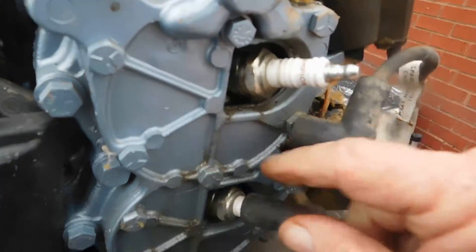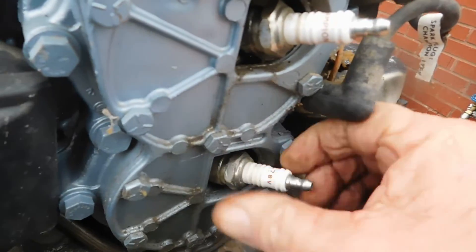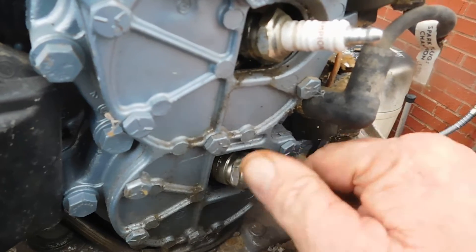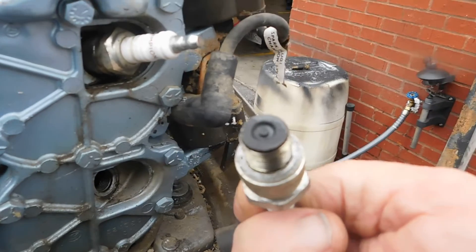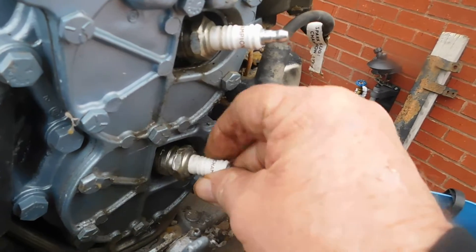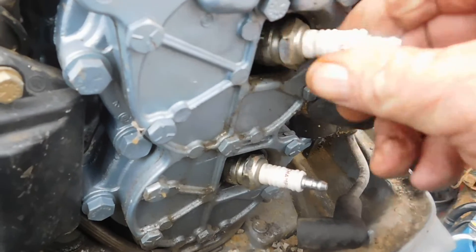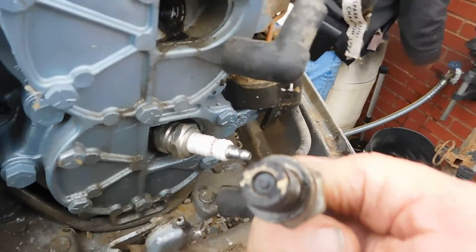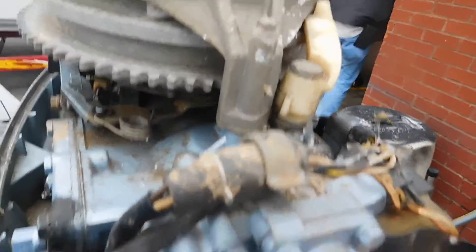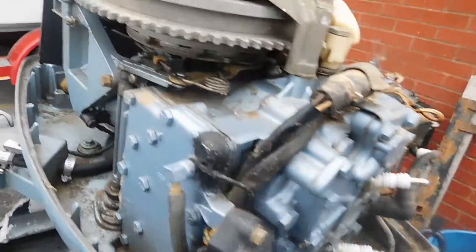The plugs were hand-tight. So now we have a totally different issue — it's not just a matter of not pumping water.